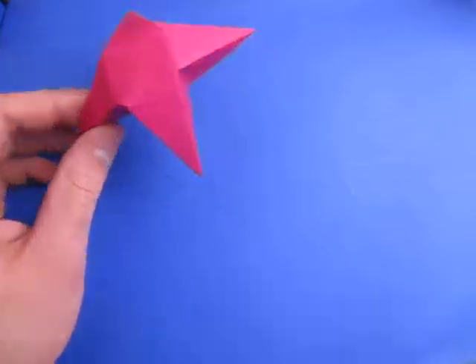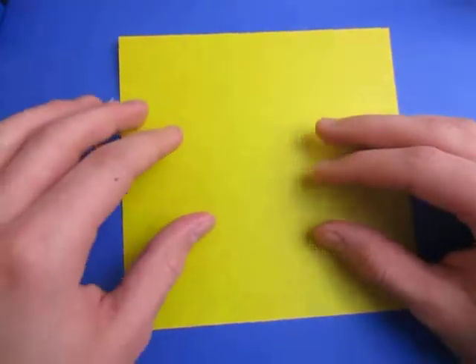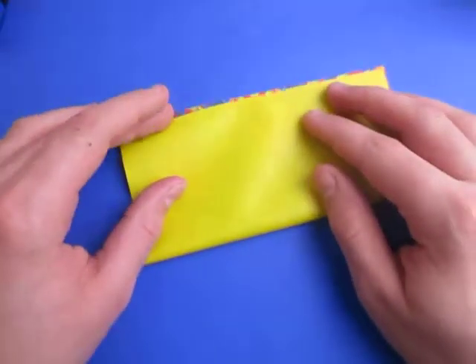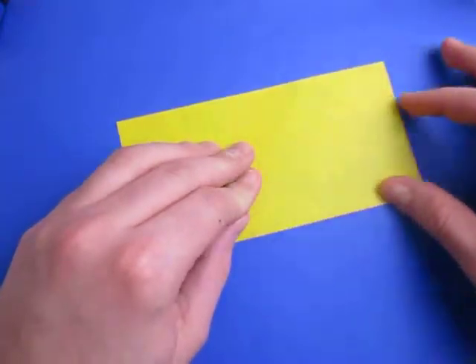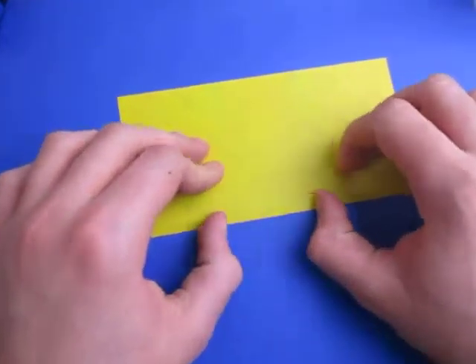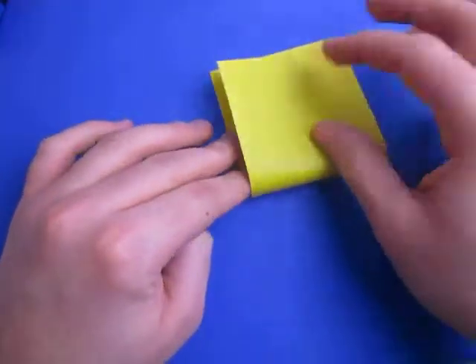So for this model I'm going to use a square sheet of paper. For a yellow star, yellow side down and fold in half. Try to make very precise folds and crease sharply.